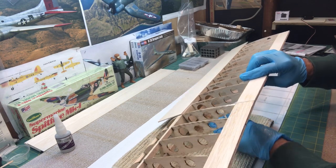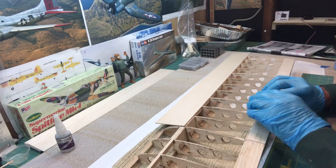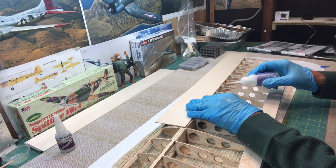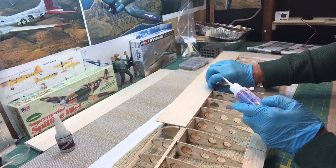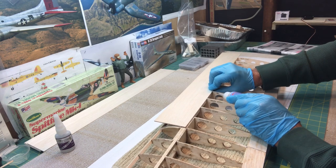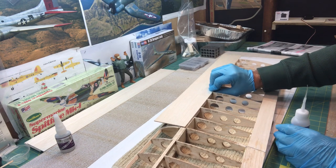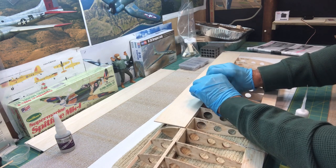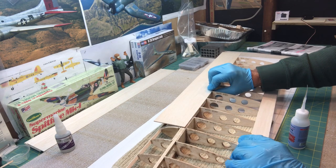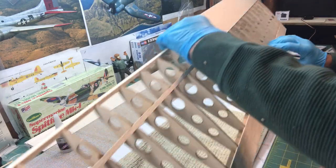Okay, let me go ahead and check a couple more spots here, and then I will be going back and doing this more thoroughly. I just want to get a couple spots set really good here, then flip this over.